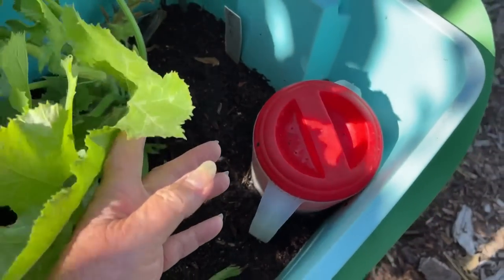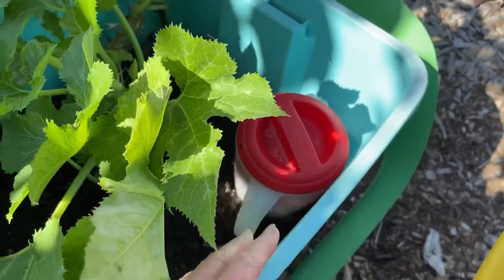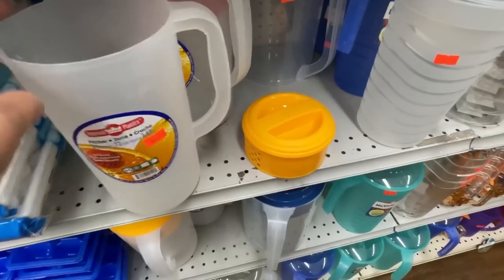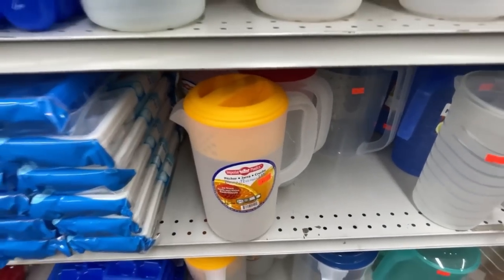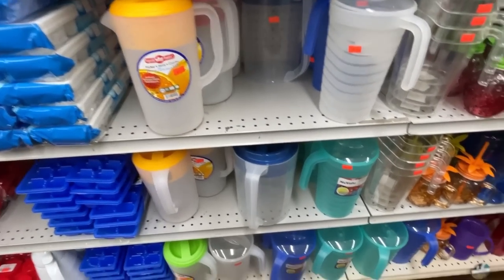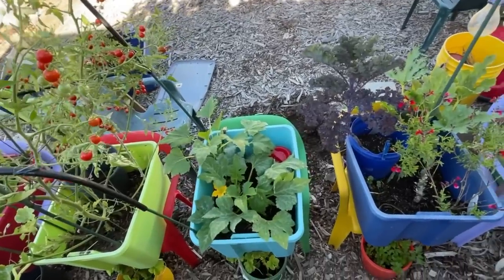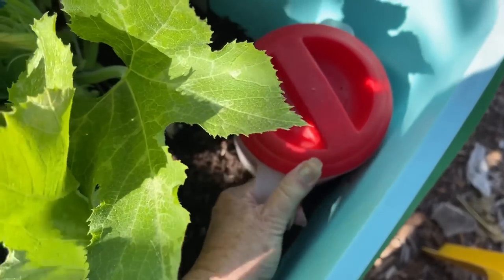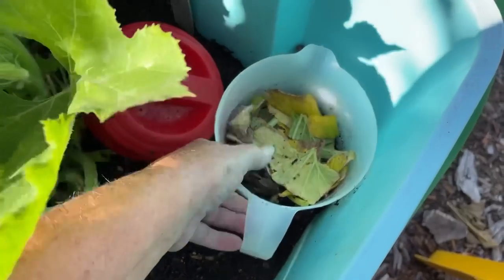Go back and check the previous video if you haven't seen it, so you know how easy it is to make with a one dollar pitcher. You can get a fancier one, a taller one, a bigger one - you can go as high as two or even three dollars. Thrift stores have them for next to nothing, and you probably have one in your cupboard you've had for years and aren't using. There are so many ways to get a pitcher.